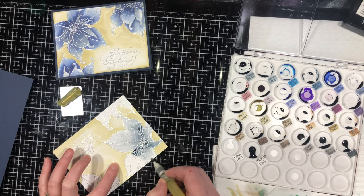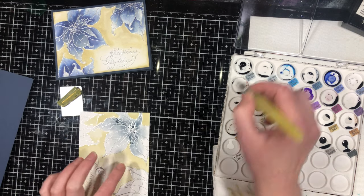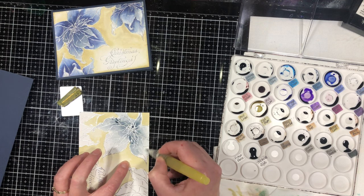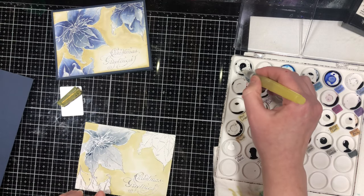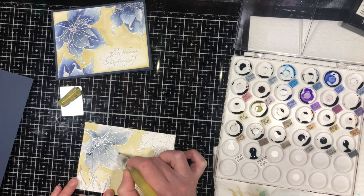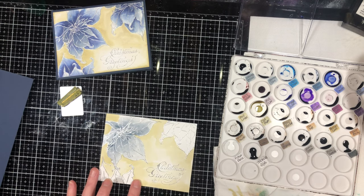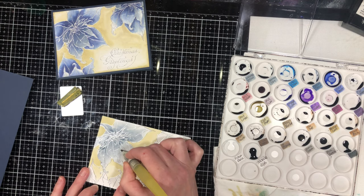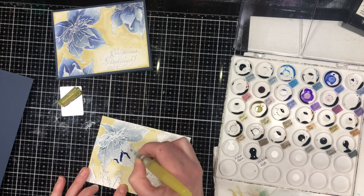I'm starting in the center and moving my paper around because I want the darkest color in the center. It's not going to be just this one color — I'm going to add other colors to give it more depth, but I want a base layer first. Also, by putting this base layer down, the whole poinsettia is damp, so the next color is going to move better. Next I'm going to use chip sapphire — those are the only three colors on this card: old paper for the background, weathered wood, and chip sapphire.